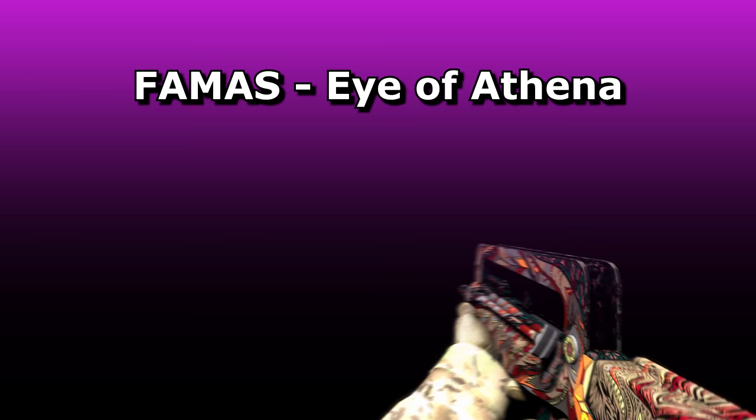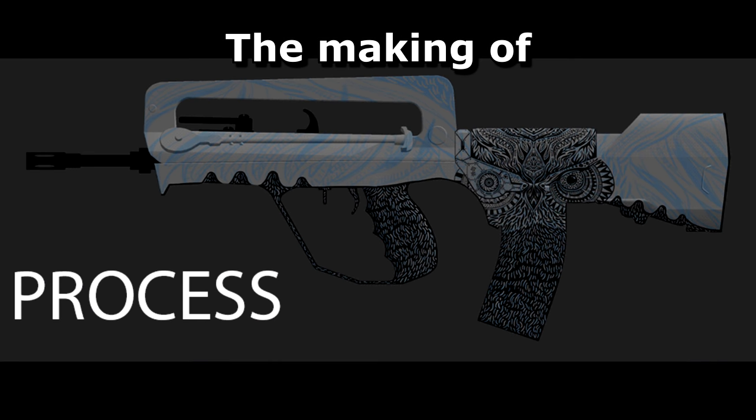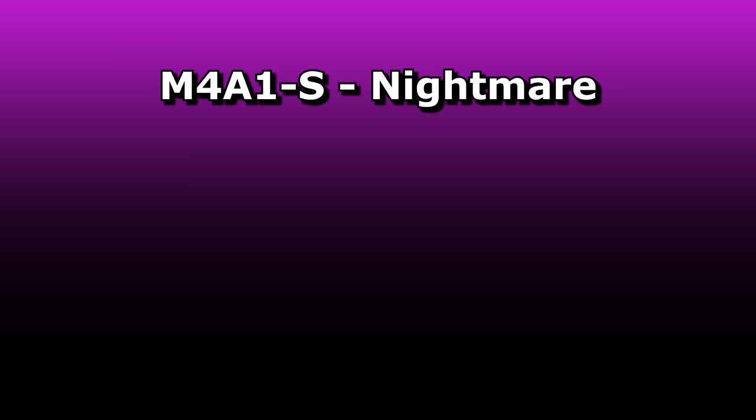The FAMAS Eye of Athena by Gent comes from an evening of staring at weapon skins, trying to see them in a new way. With the FAMAS, the middle details of the weapon suddenly reminded him of the head of an owl. He imagined an owl flying straight for him and based this design around this vision. It came as a surprise to him when he woke up and found that it had been accepted. He is very grateful to Valve, and it has changed his life. Having drawn since he was 5, he can now justify doing it and hopes that he'll never have to stop. He wishes everybody good luck with their own designs too.